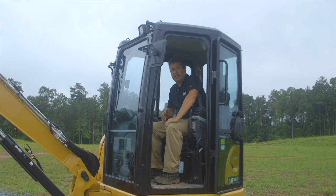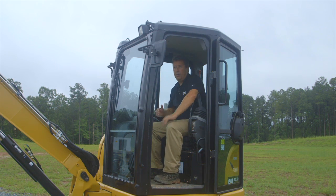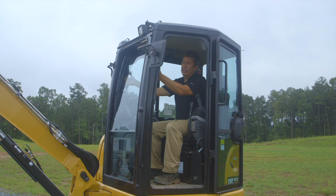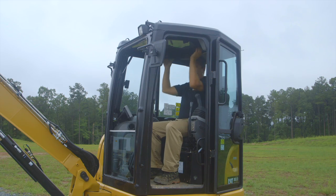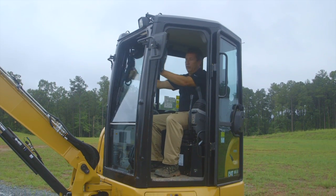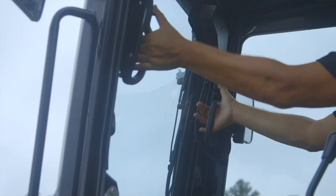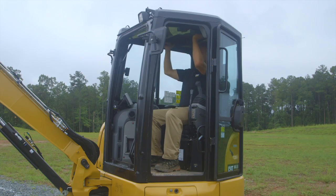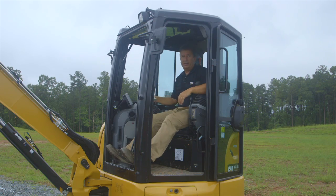Possibly one of the biggest changes in our new E2 cab is our front window system. With our front window we can just latch the top to have ventilation. We can store the top window up into the roof, or we can take the bottom window, store it into the top, and then store both windows up into the top to give us a very airy and wide opening to operate.